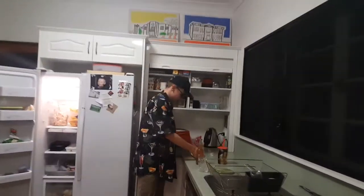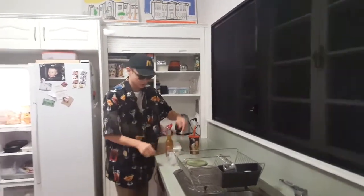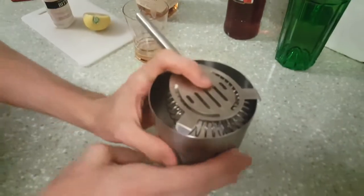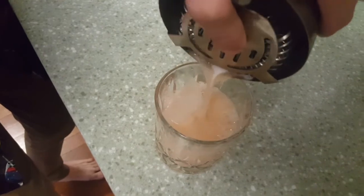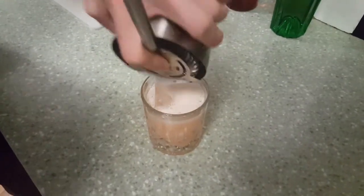We're going to strain it. Pop that in the glass. You just want to get a strainer and pour yourself a whisky sour. And you see all that nice froth on top? That's because of the egg white that you put in. Thank your lucky stars you remembered that part.